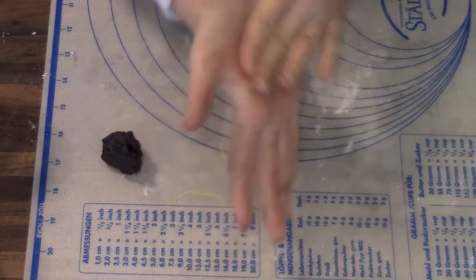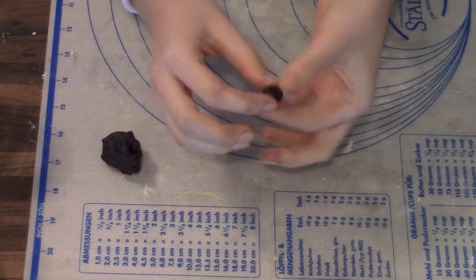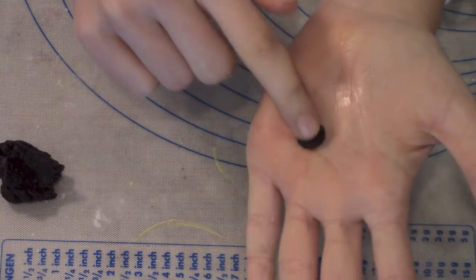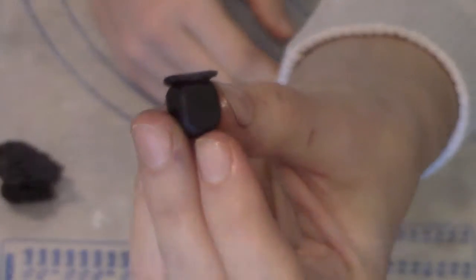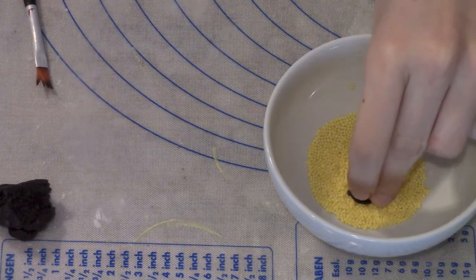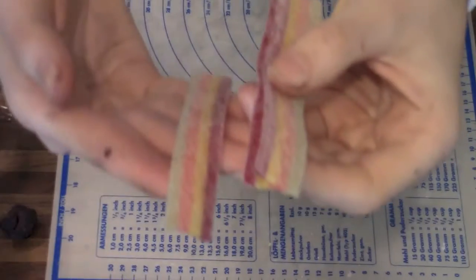Now I'm going to roll out some black marzipan for the gold pot. Then I'm going to add some tap water on top of my gold pot and dip it in some golden or yellow sprinkles. There you have your little pot.